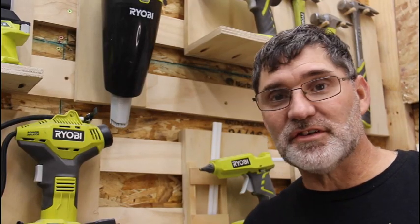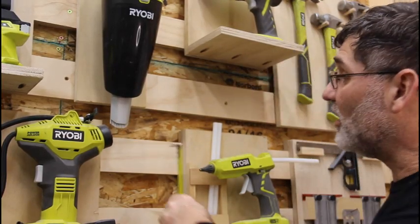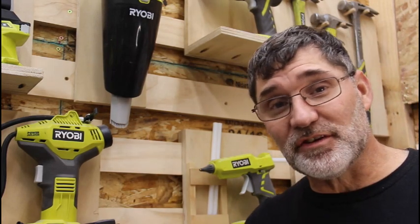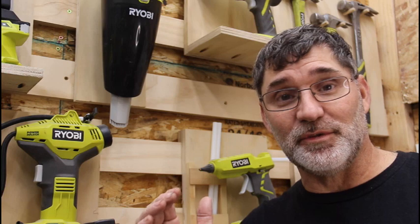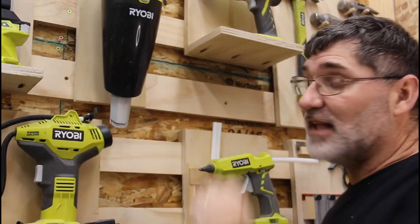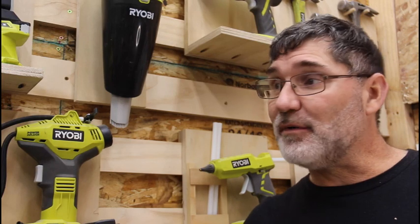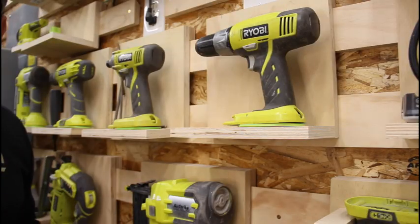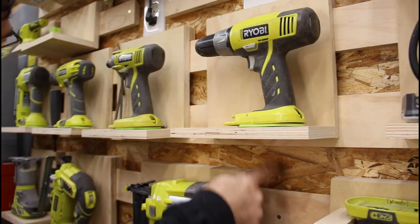So how tall are cleats? Well, there's no hard and fast rule. My cleats are just a shy under three inches. Why just under three inches? Well, three is actually divisible into 48, so I can get so many slats out of a four by eight sheet of plywood. In fact, this entire wall was made using one sheet of four by eight plywood.